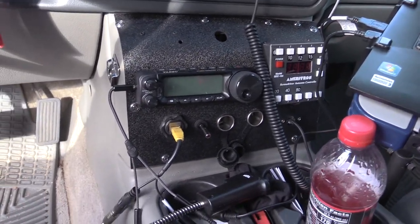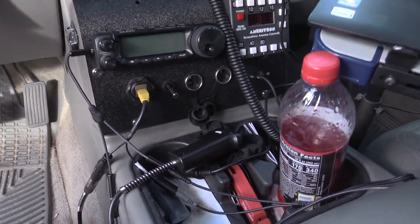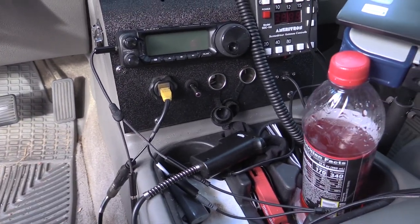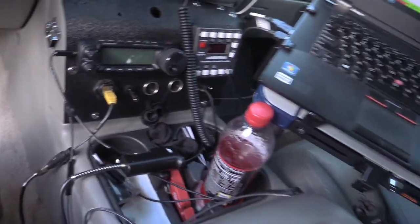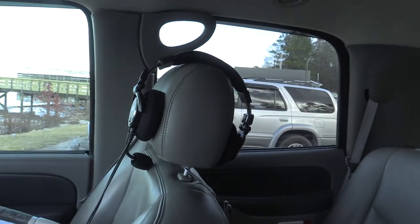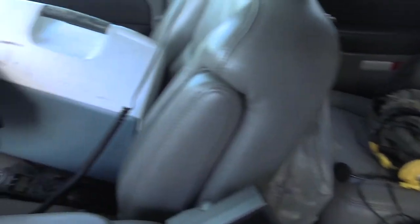I've put microphone connectors on this console that I made. I have a Heil adapter so I can use my Heil headset, and I have a trigger push-to-talk. I've got my Heil PSE-6 headset, and an extra headset in the back. I always bring a cooler with some sodas. That bag in the back is where I keep all my headset stuff and laptop bag.